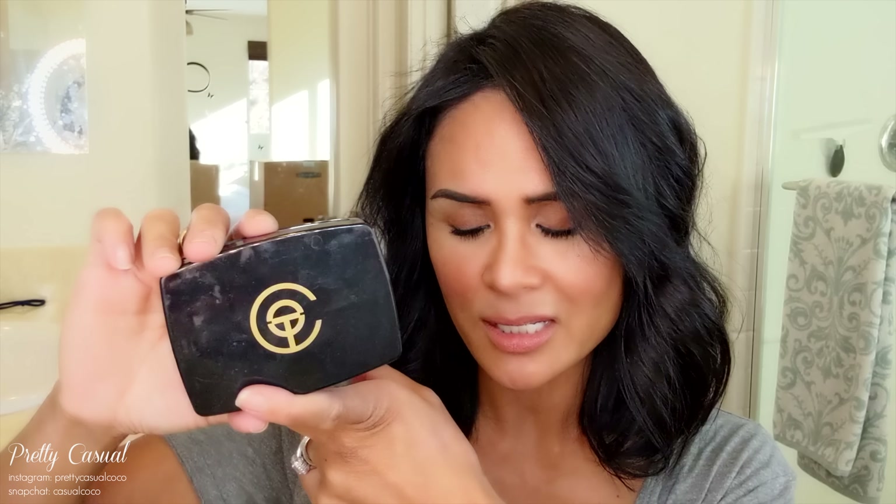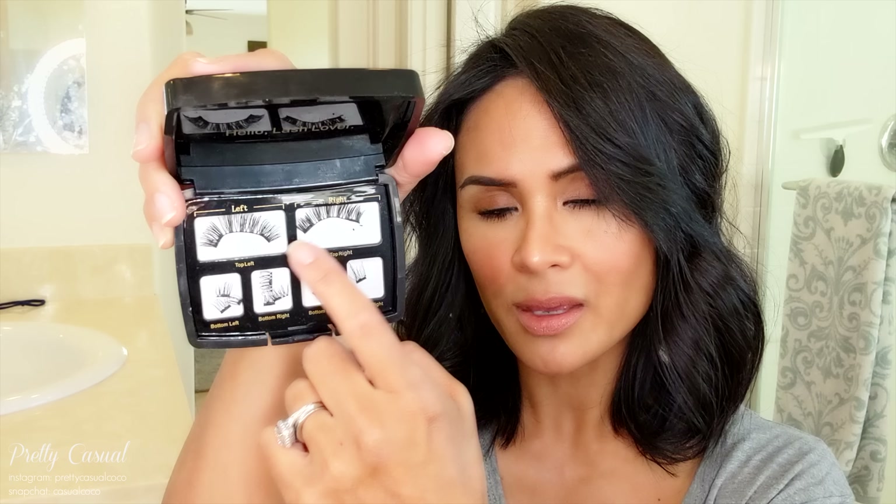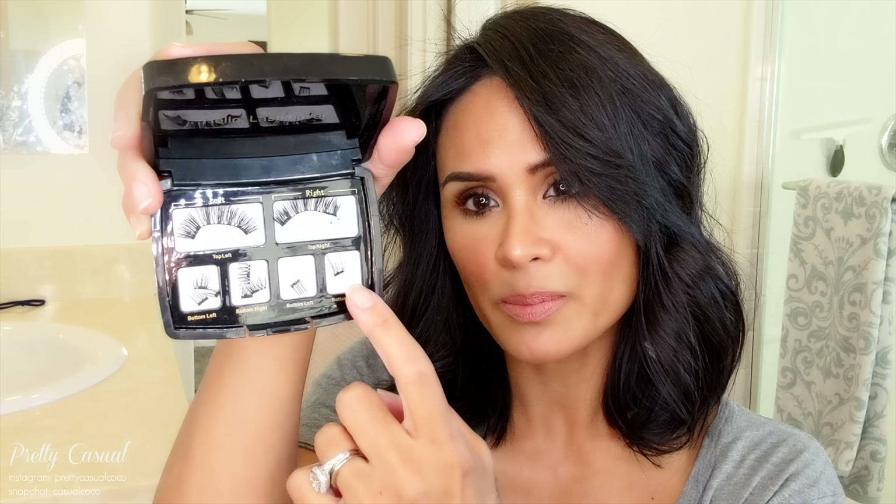The Malole lashes are the easiest magnetic eyelashes I have ever used because they have three magnets on them. These are the One-Two Lash cosmetic lashes — kind of like the pioneer behind magnetic eyelashes, but they only have two magnets. You have the little bits to attach to the bottom. The Malole lashes are very similar but have three magnets — one in the middle — and then little attachments on the end.